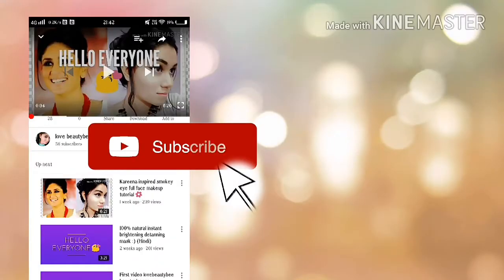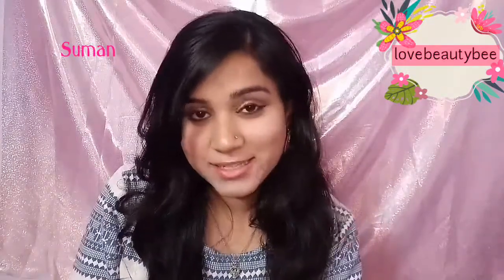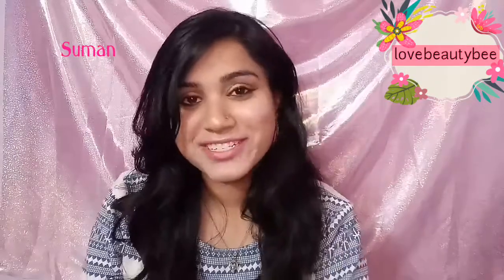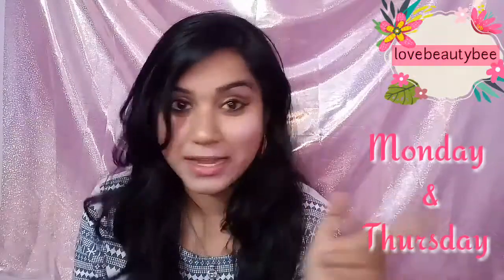Subscribe to my channel, love you TV, and hit the bell icon to get my latest updates and beauty blog. Hey guys, welcome back to my channel, this is Suman and you're watching Love You TV. I'm going to share with you a brush set review — it is not 10, 12, or 20 brushes, it is a 24 brush set from Puna Store. I post my videos every Monday and Thursday, so stay connected and subscribe to my channel, and don't forget to turn on post notifications.